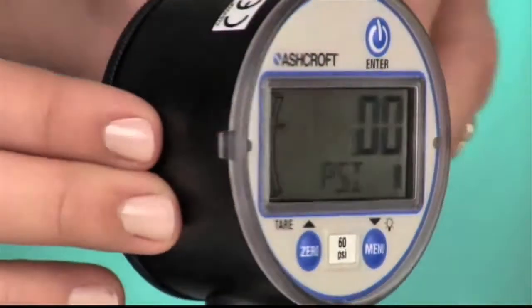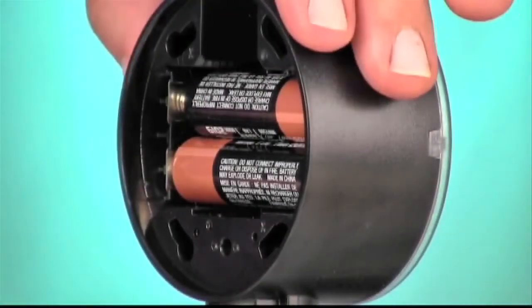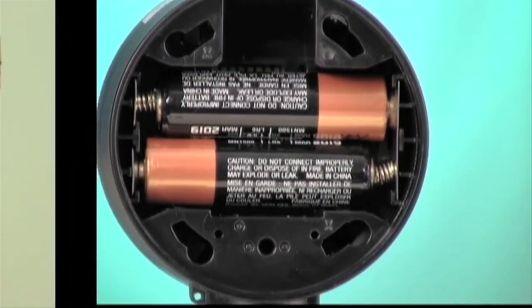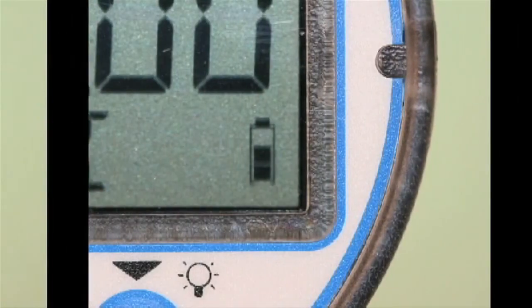So how long will the batteries last? You can count on over 2,000 hours or more of reliable operation from two standard AA alkalines. An indicator on the display will let you know their status.